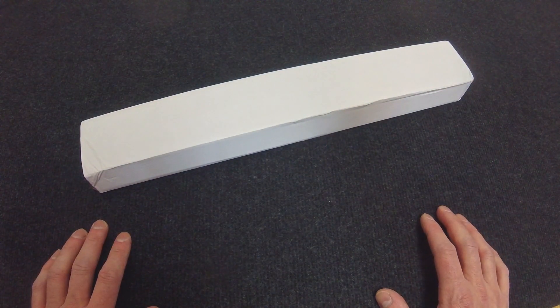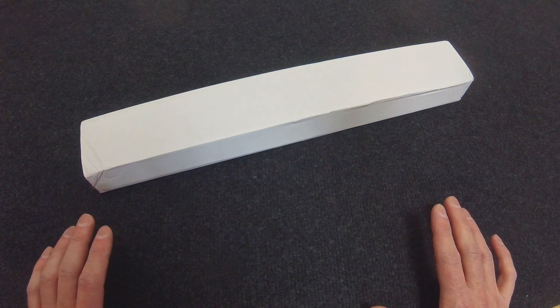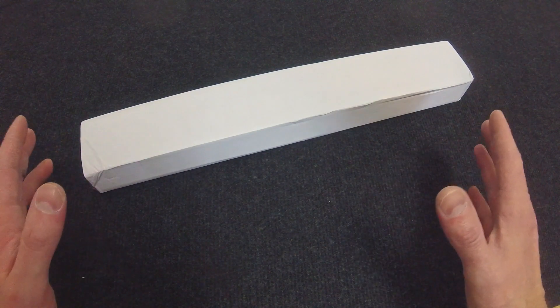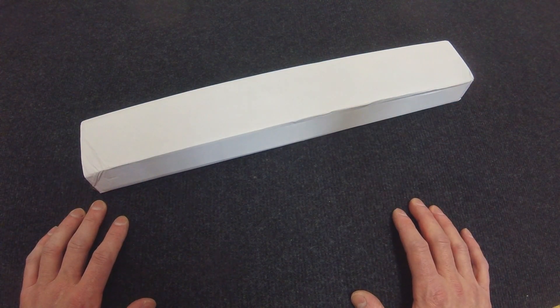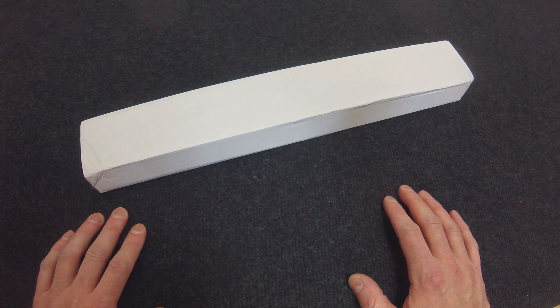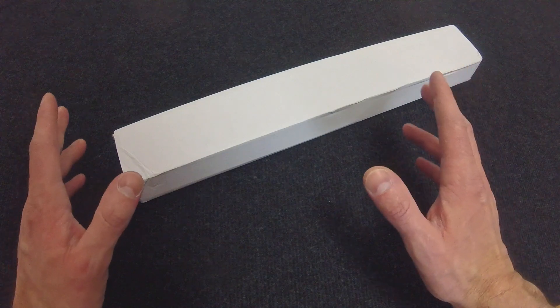Right then guys, welcome to the video. Staying away from the bikes this week - what I'm going to do in this episode is look at a bit of a tooling video. As much as I enjoy messing around with the bikes and making bits for the bikes, I need a good set of tools to be able to come up with these ideas and custom bits and pieces.